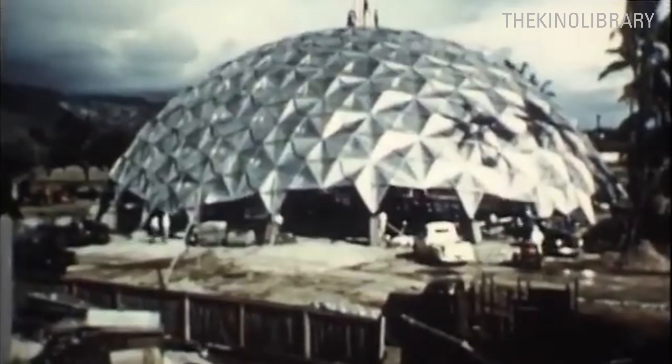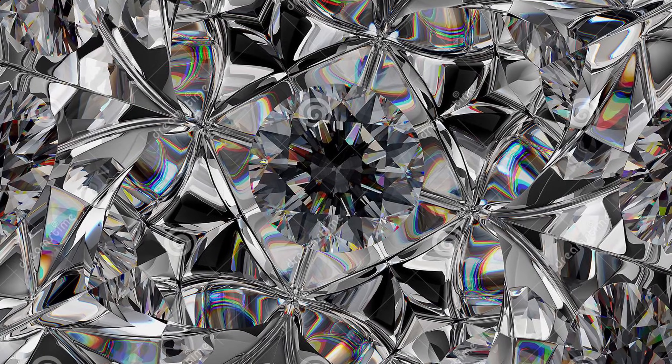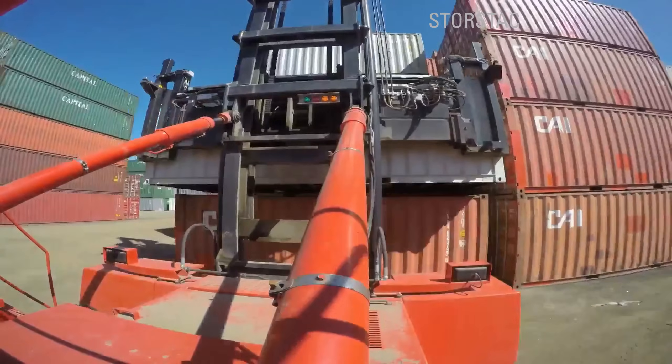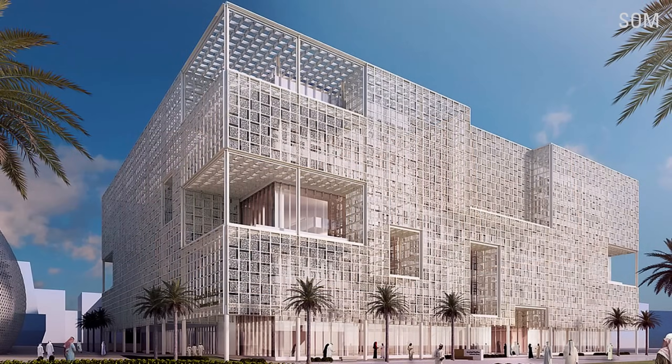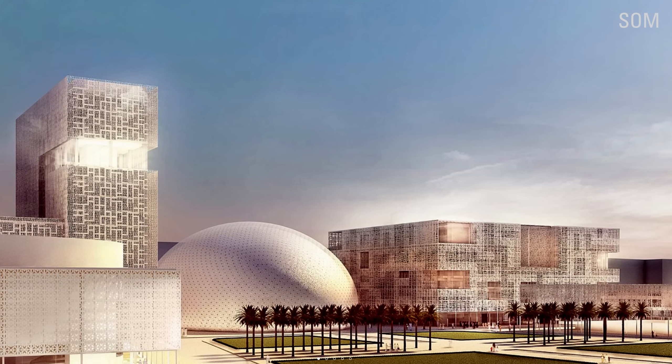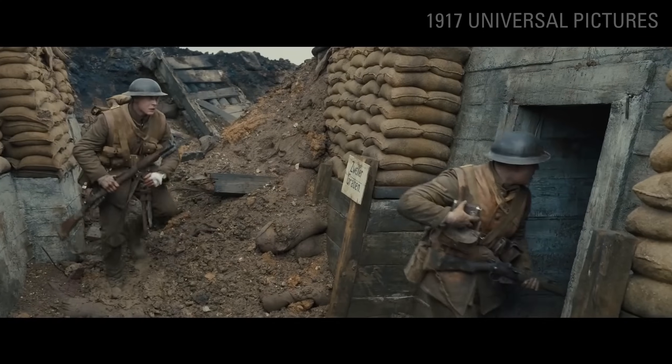People look at the oddest places for inspiration when inventing new methods of construction. Geodesic domes were inspired by crystals and snowflakes. Cargo containers and shipyards are converted into tiny homes. And Mashrabiya screens are inspired by calligraphy. Who would have thought that sandbags could also be inspirational?